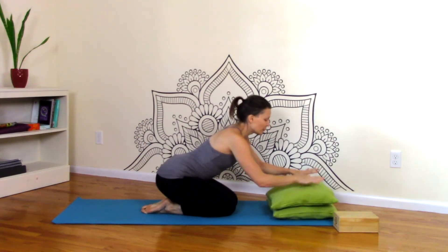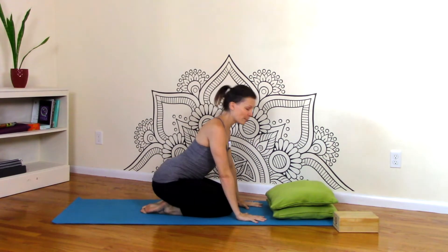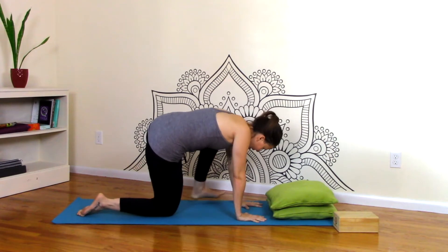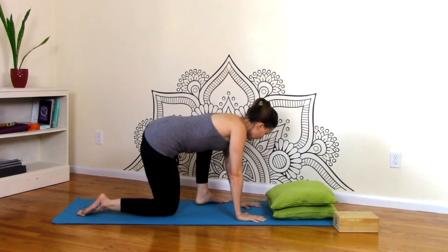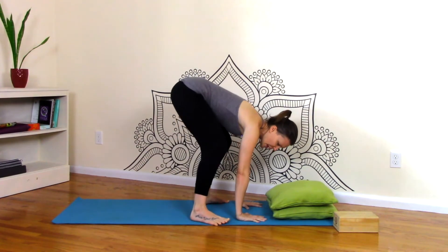So whatever you're using, place it at the top of the mat, and your hands with nice spread fingers go right behind the prop. Find your tabletop, and then you're going to step your left foot as close behind the wrist and the side of the mat, and then the right foot behind that right wrist.